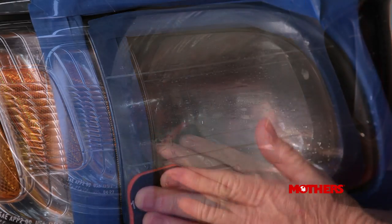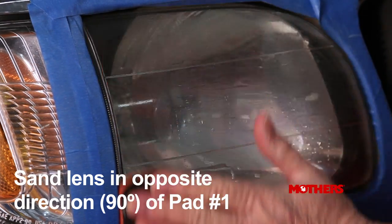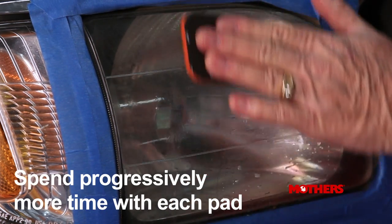Now proceed to sanding pad number two — it's a medium grit. Sand the lens in the opposite direction than before, spending slightly more time sanding than the previous step.